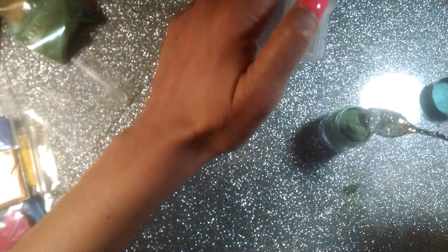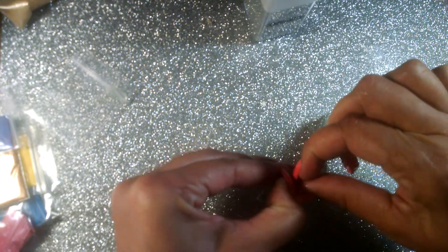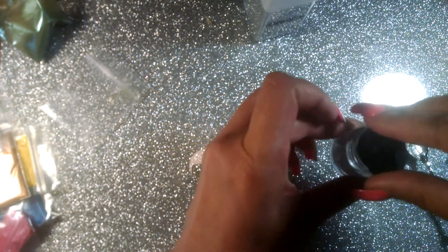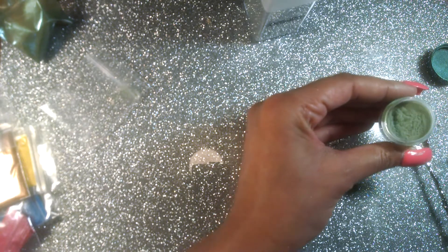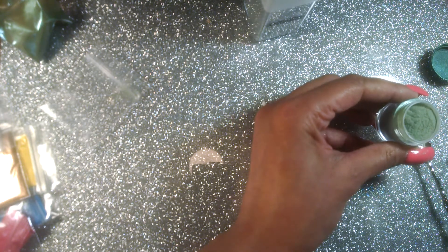I'm going to go ahead and put just a little bit more glitter in this one. I'm also going to add a tad bit more green — I like it to be a little darker than what it is. I'm going to mix this. I don't know if you can tell but it is super shiny — my camera is just doing no justice for this color — but it is so sparkly. Super easy to make your own.